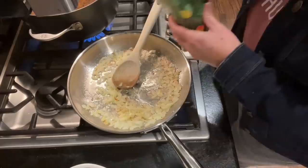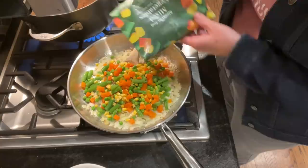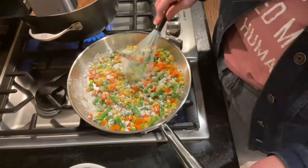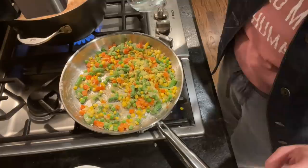I melted the butter in my skillet and gave the onions and garlic a head start sautéing — I will never tire of that scent. Then I added my vegetables, which I had microwaved for about two minutes so they wouldn't be ice cold and drag down the temperature of the pan. I also sprinkled in the flour right away and used a silicone whisk to mix it around and let the butter absorb the flour. I seasoned with salt and pepper.